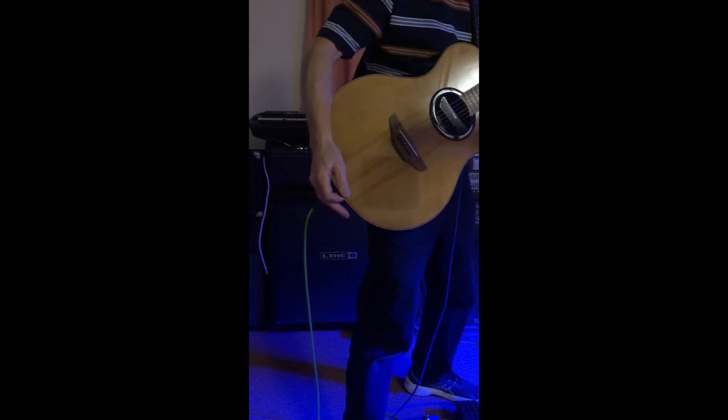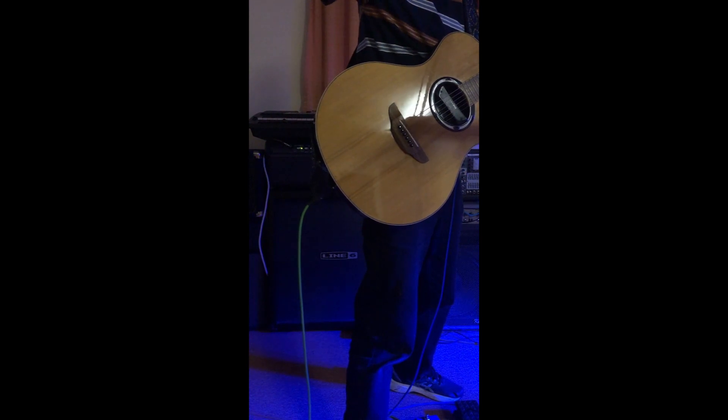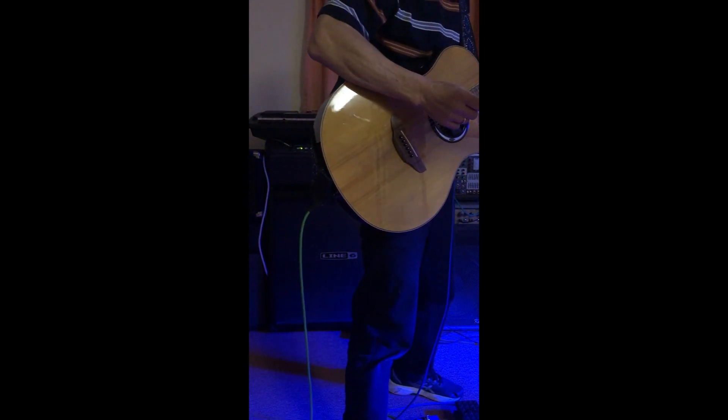Now besides that, I can also add to this — I've got a vocal harmoniser pedal which gives me an extra voice, so I'm going to add that as well.